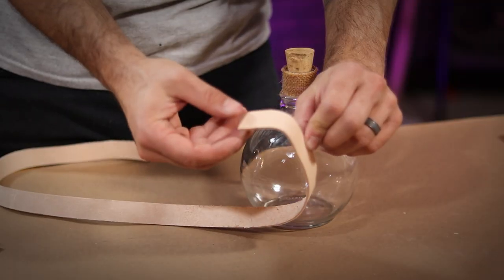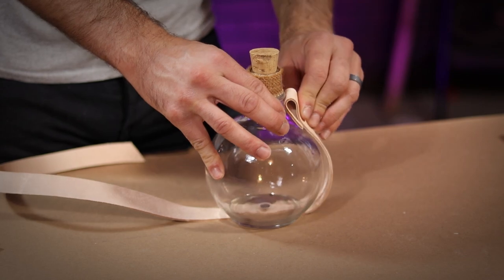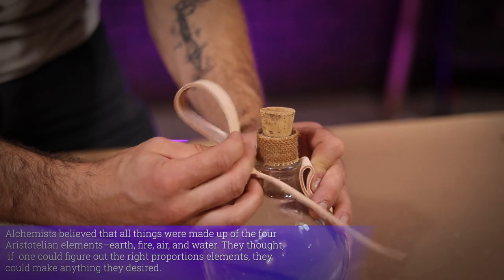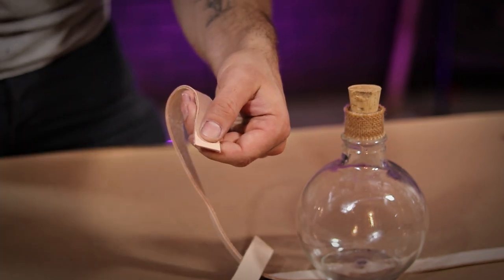Take your other strip of leather and fold one end in on itself just as you did earlier, then line that end up in the same position on the neck of the bottle. On the other side, form a belt loop as large as you think you're going to need it. My loop here is about 4 inches tall. Give yourself about an inch and a half extra and cut off all the excess material.